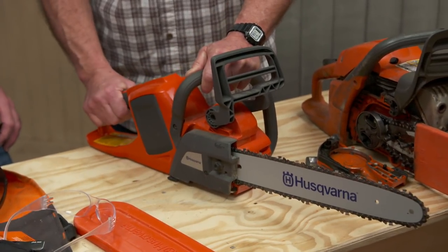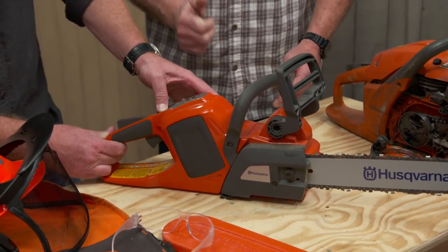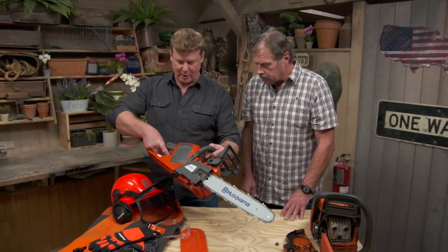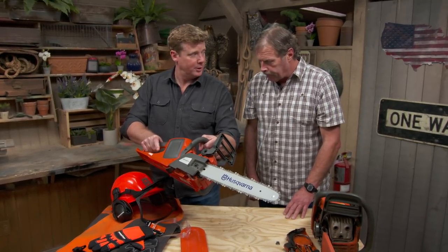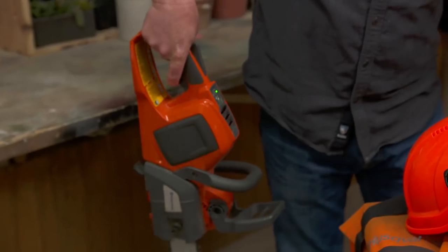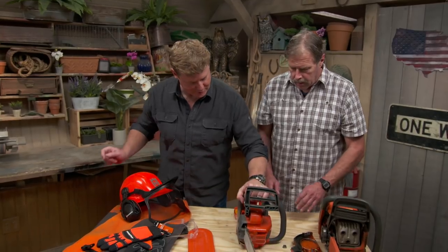And then here we have locking triggers. You can take and lock it down, leave it, or take it and move it, then activate it again to use the saw. It actually requires two steps — if you just try to push the trigger, that's not going to work. Press one, then push two. That's great because if you're carrying the saw, you don't want to accidentally trigger it. There's no way it can activate — you've got to be in position, one, two. Good to know these features are built into the saws.